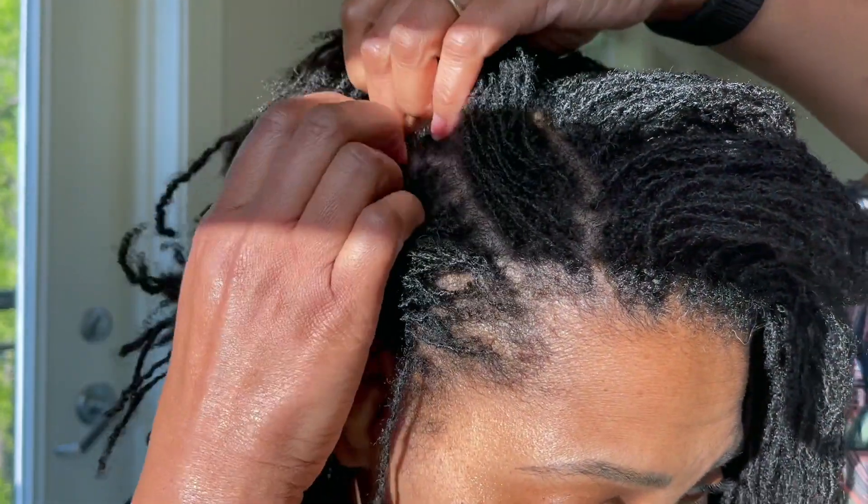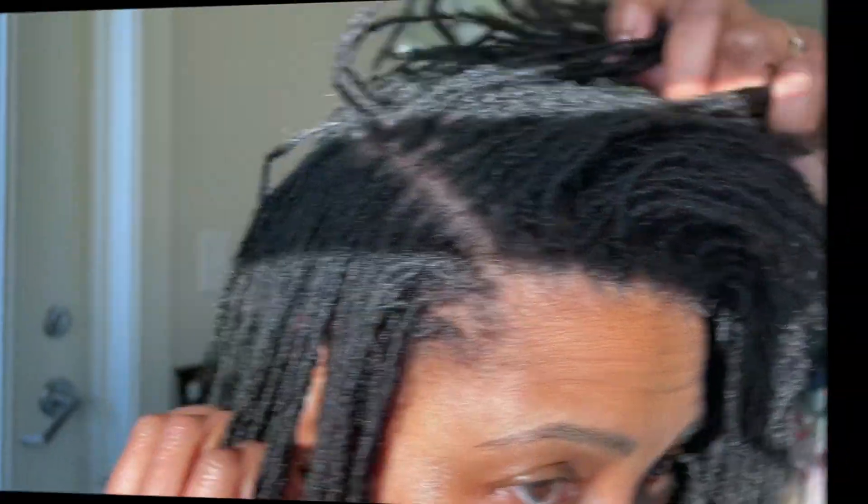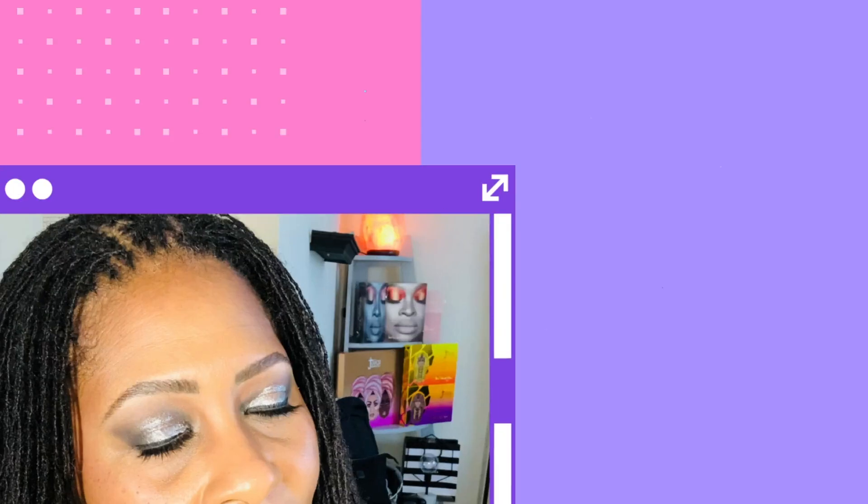Y'all, everything is feeling so fresh, so clean. Habarigani Riches, I am back and I'm actually getting ready to prep for my re-tightening, which comes up on Sunday. Allow me to update you.